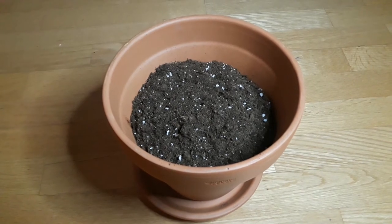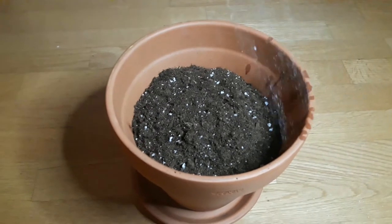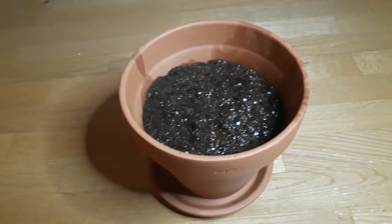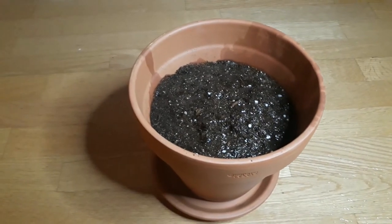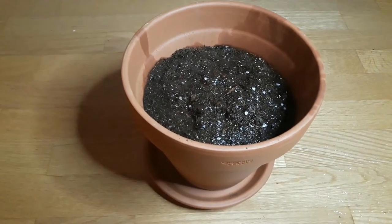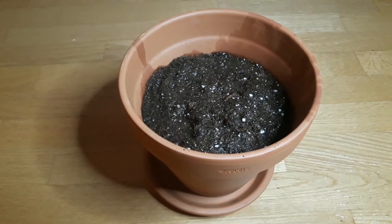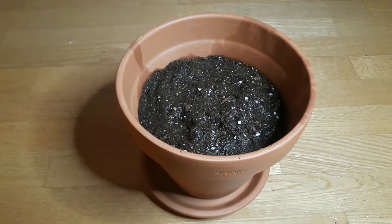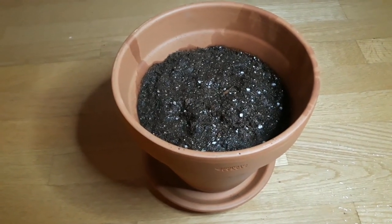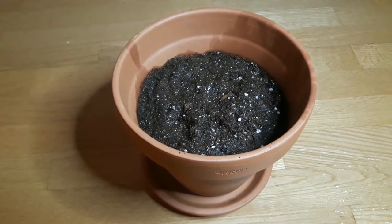I've covered the tomato seeds with a layer of soil, and now I'm just going to give it a good watering. I hope that's a good enough amount of water. We'll see how this turns out — I'll give an update. I'm excited and can't wait to see the plants start to sprout out of the soil. I'm looking forward to having fresh cherry tomatoes.